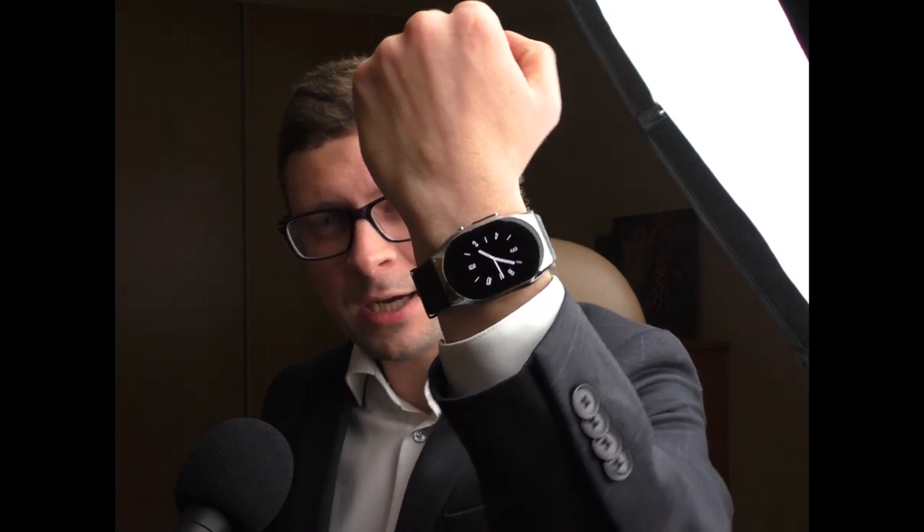The YG Tech company has sent me this watch for free and I don't have to ship it back, so thank you very much for sponsoring this YouTube channel.